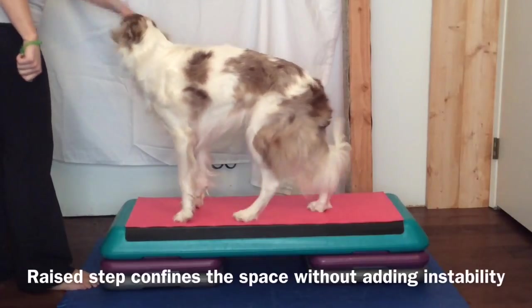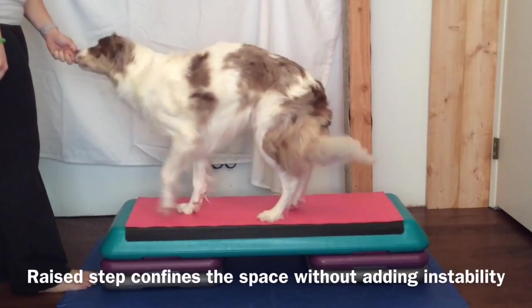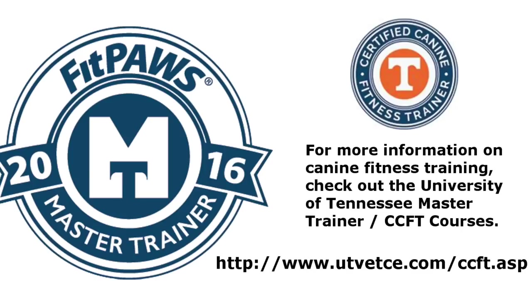Finally, if your dog is still learning, as Esri is here, using a raised step can provide a confined space to work in without adding the instability part of the challenge for a dog that's not ready for it. If you have any questions about this exercise, please feel free to comment or to email me at readyontheline at gmail.com. You can find more information about the Master Trainer and the CCFT programs at the website provided here.